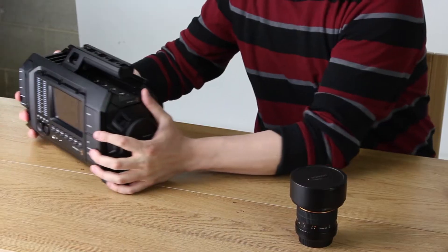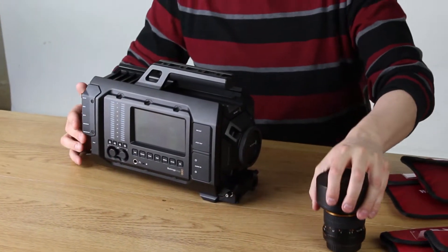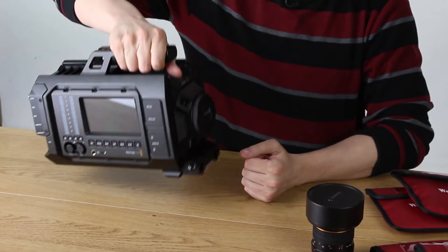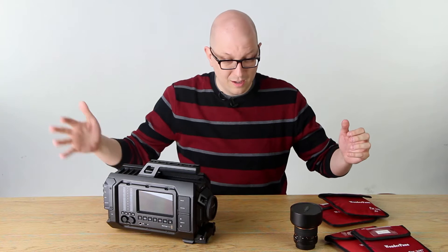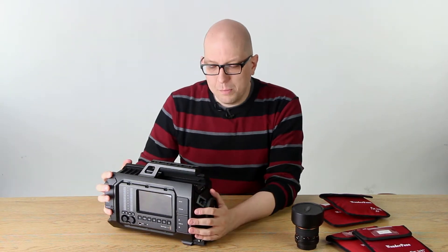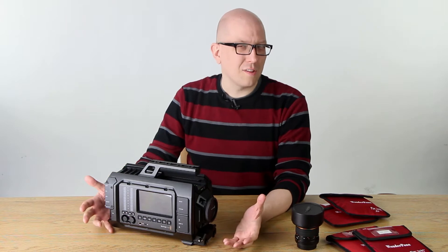Among them was this beast, the Blackmagic URSA. They also announced a Blackmagic URSA Mini — this is a 4K camera. This one is 15 pounds; the Mini is much smaller, as you can see. I bring this to you because there are a lot of cool lens options with the URSA.